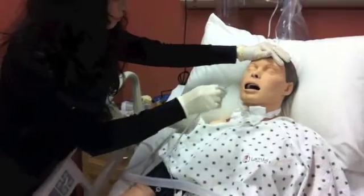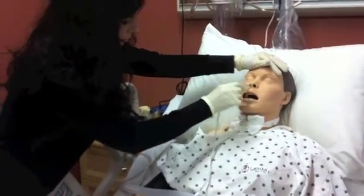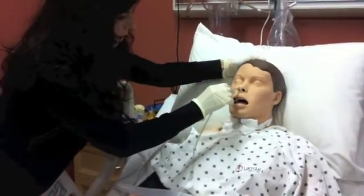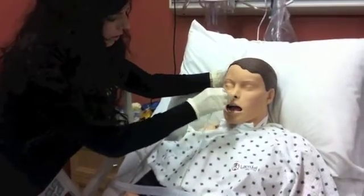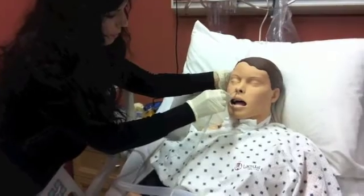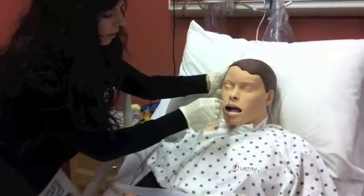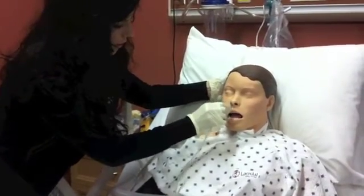Help the patient push their head back into the pillow and insert your tube into the nares. Insert until you reach a point of resistance, then tip the head forward and insert the tube farther down while instructing the patient to swallow. Offer a sip of water and continue until you can't go any farther.